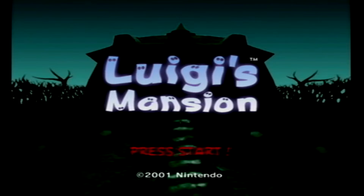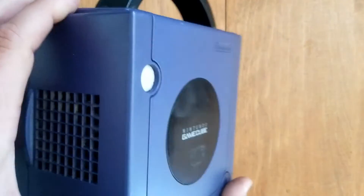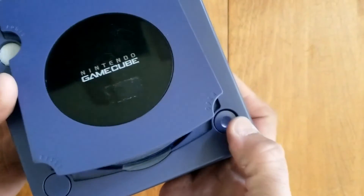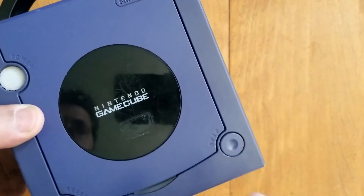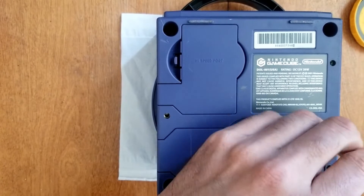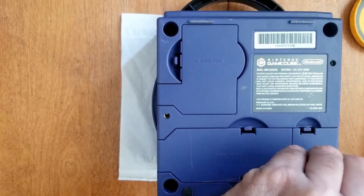Now for our second GameCube. The power button is stuck because apparently somebody tried to jab it with a stick or knife or something, and the eject button is just sticking. People probably spilled pop and stuff. So we'll use our good old game bit to take the sucker apart.